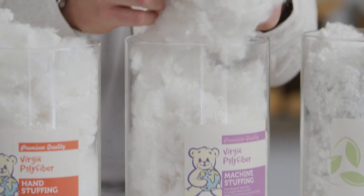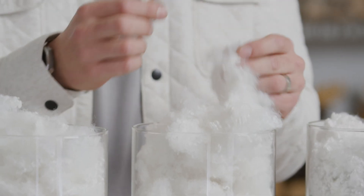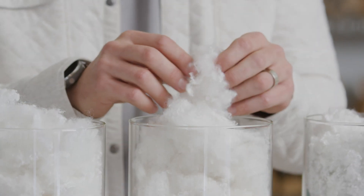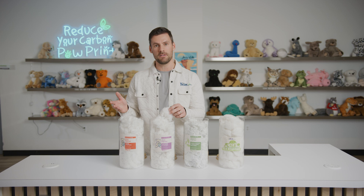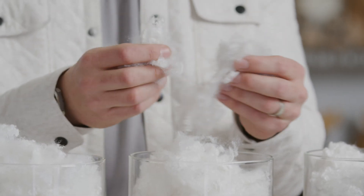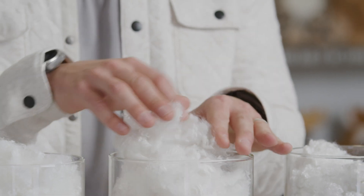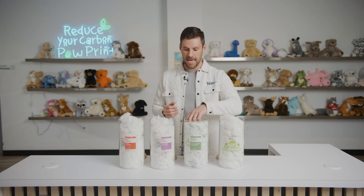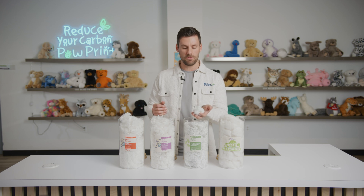Let's transition over into the 1.25-inch version. This is a little bit of a shorter cut — hence the inch and a quarter. The denier is the same as the 2-inch, however it's going to be able to separate a lot more and volumize a lot faster because it has that shorter cut.